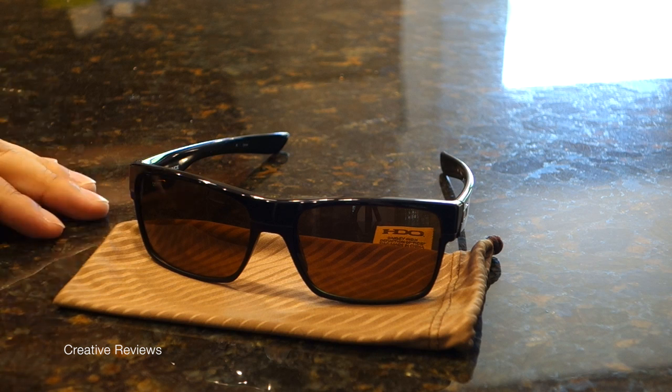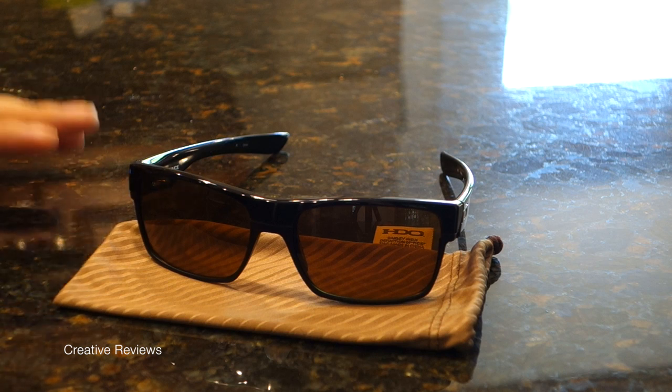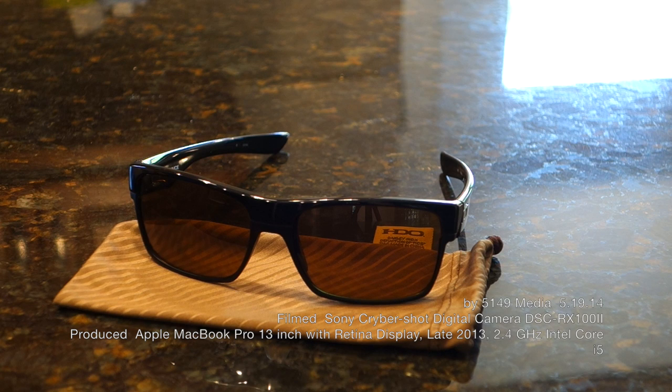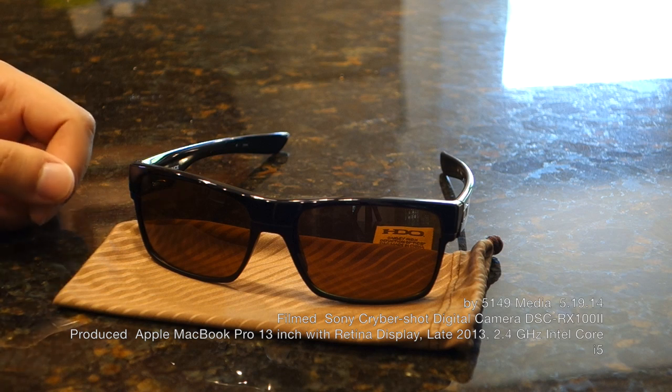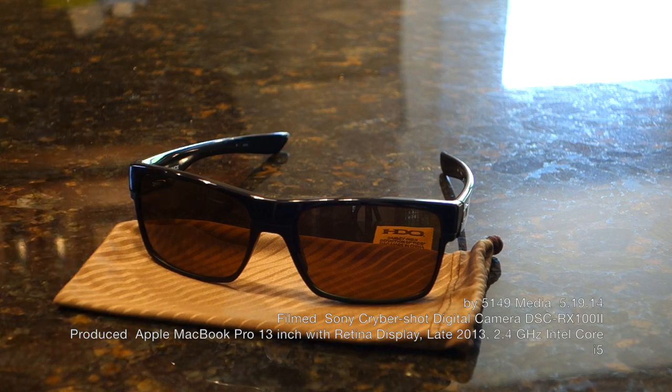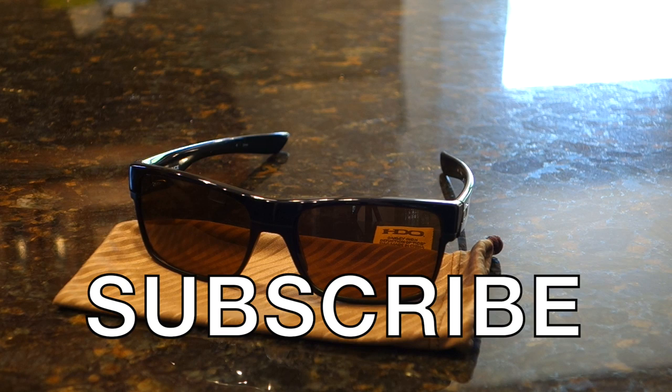I still like them and I suggest you go out and get these if you like the styling — they do last. This has been Matt doing an experience review on Oakley's Too Faced sunglasses, the non-polarized version at $140. Find us on Facebook, Twitter, Instagram, and Blogger, and don't forget to subscribe to our channel for more reviews. I'll see you guys next time.